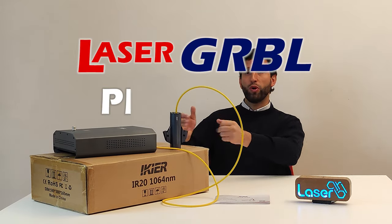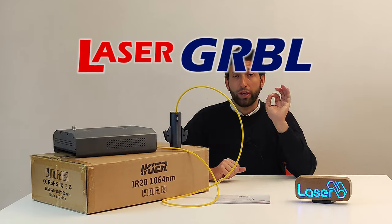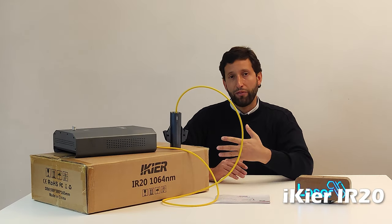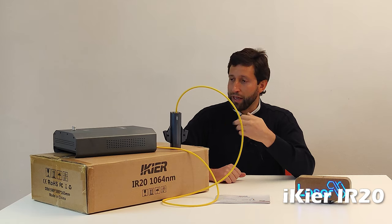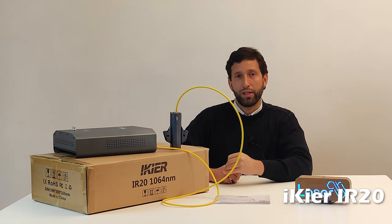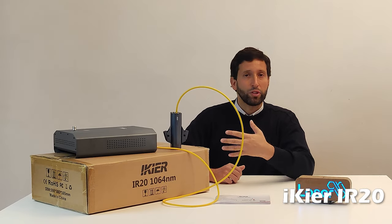Hello LaserJRBL friend! Is the iCare IR20 the first infrared laser module available for the hobbyist and semi-professional market? I have desired a lot to have an infrared laser engraver, and now thanks to iCare my dreams come true.